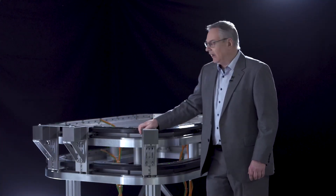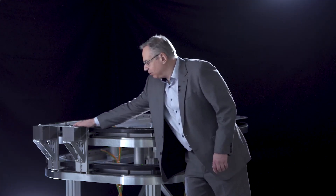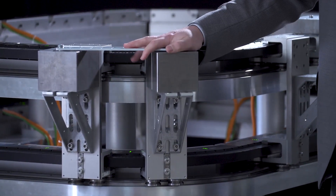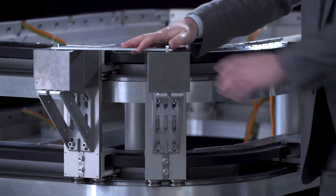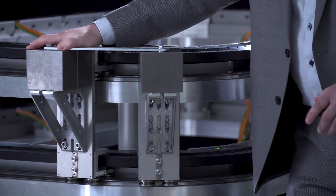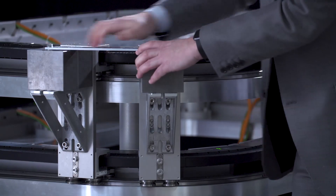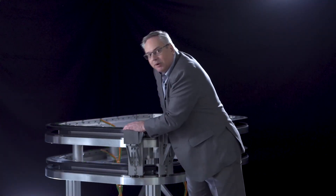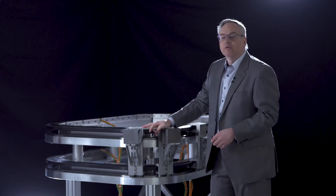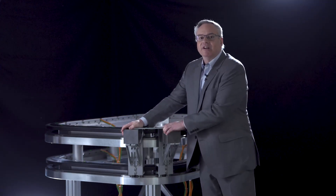To avoid that and to go even heavier, we go to a high drive plus system with two movers coupled together mechanically. This way, when the mover enters the curve, the twisting force on the mover is picked up by the second mover behind it, and when we come out of the curve it's transferred the other way. This allows us to put a massive amount of weight onto our movers — this mover configuration can carry a maximum of 90 kilograms.